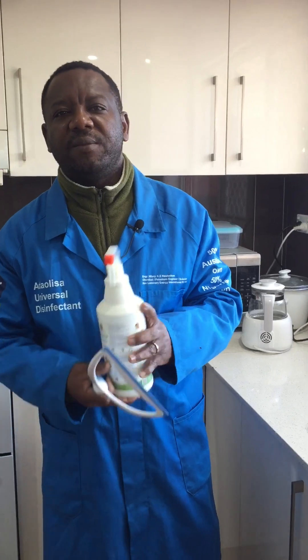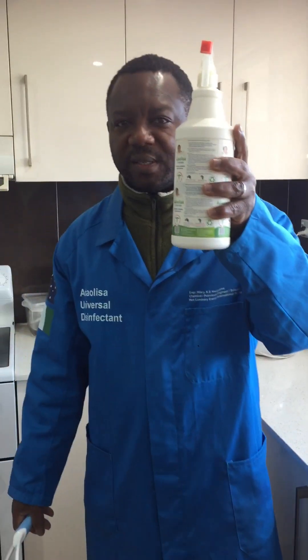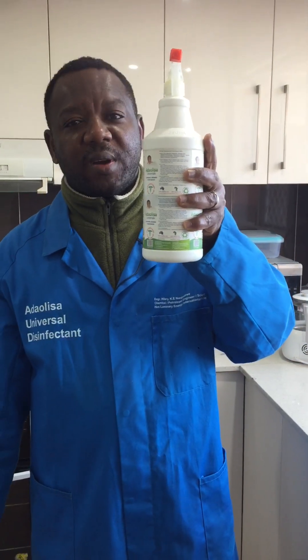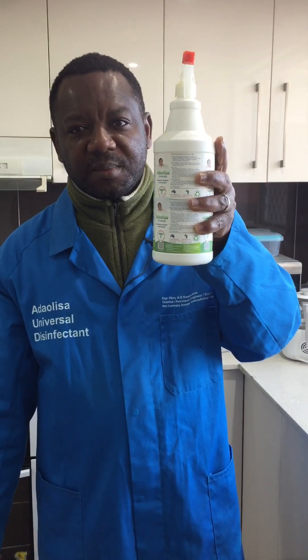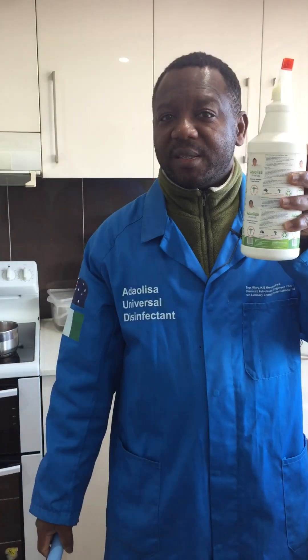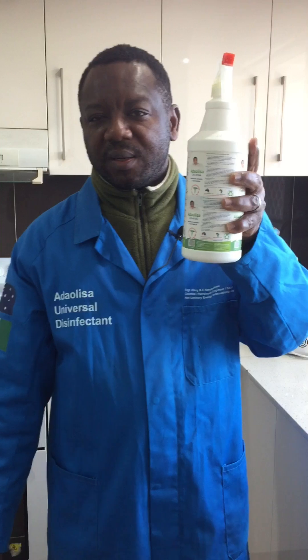I'm a chemical engineer and a petroleum engineer. I invented ADOLISA universal disinfectant that keeps coronavirus and other viruses as well as germs off surfaces. I'm the director of HEN Luminary Energy International PTY Limited, Australia.